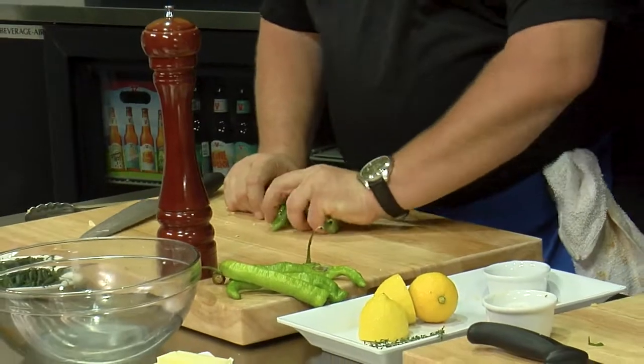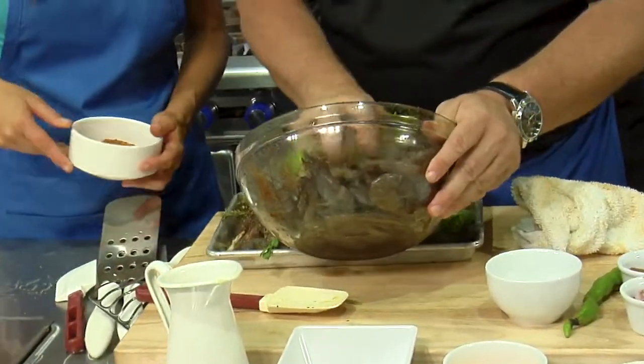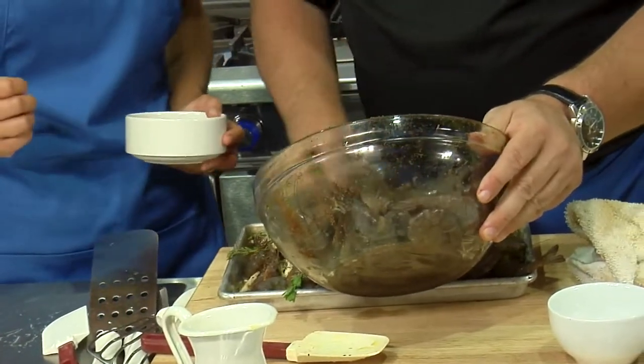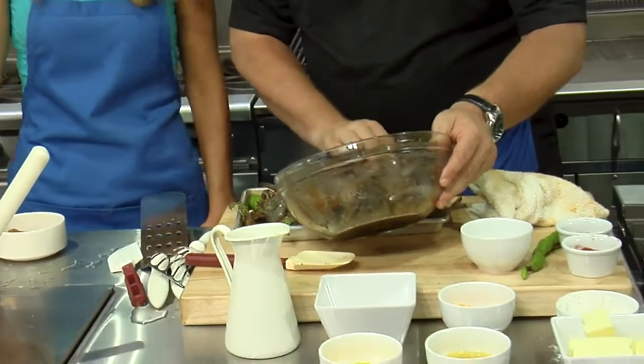All right, put the shrimp on here. I don't know if I got enough Old Bay in the bottom. I'm sure — there's a lot of liquid down in there too. I don't know if you want that. I think it's going to do good when we put it in the oven.